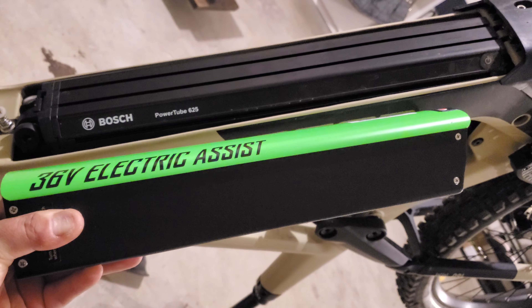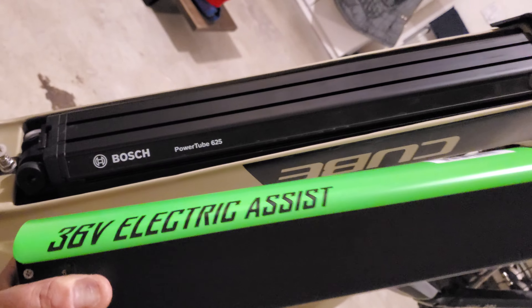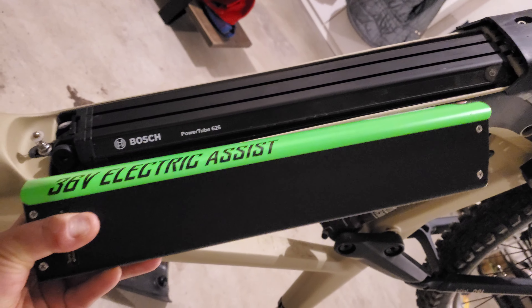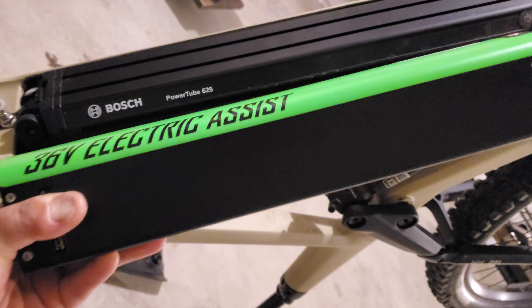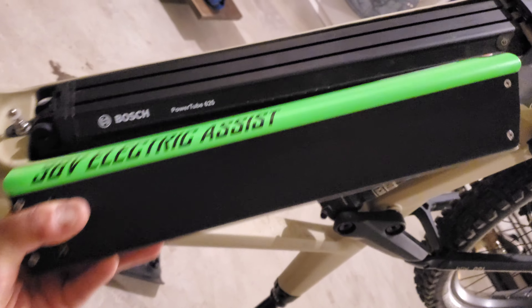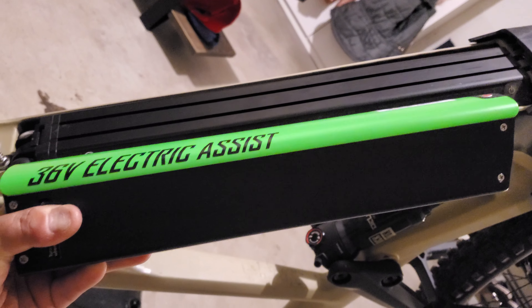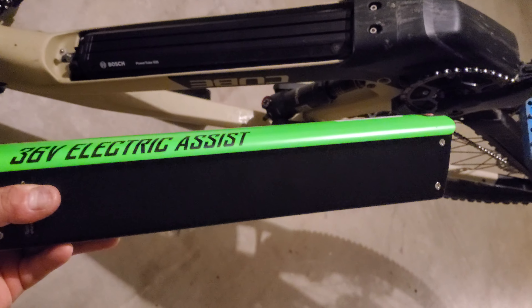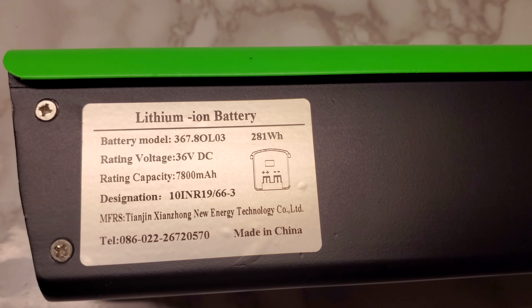Here's a comparison of the Hyper's battery alongside my Cube Stereo Hybrid's battery. The Cube is a Bosch PowerTube 625 — I presume that means 625 watt-hours capacity. Whereas by my calculations the Hyper has a little over 280 watt-hours in its battery. The Hyper's battery is about 14 inches long, the Bosch is about 18 inches long — about 20-something percent longer, and it is wider also and I'm sure heavier. But as far as power density, the Bosch wins out. This battery is made by Tianjin Shanzhong New Energy Technology Company Limited, and the label says right there: 281 watt-hours.